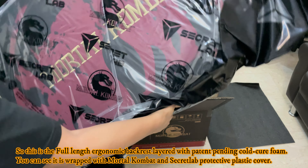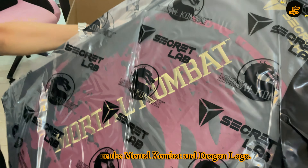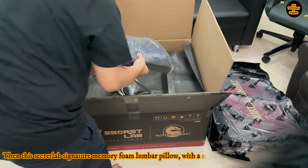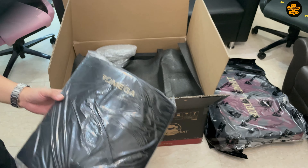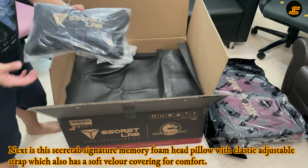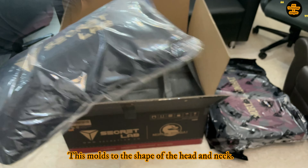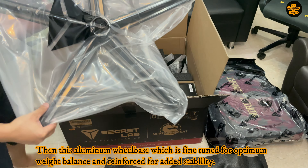This is actually our third Secret Lab gaming chair because we really like the comfort it gives while working at home, and of course for my daughter when she studies at home. This chair pays homage to Mortal Kombat's notoriously brutal fatalities — a rare collector's item. There were very limited quantities available worldwide, and if you got this, you are one of the lucky few to conquer your opponents in award-winning comfort.